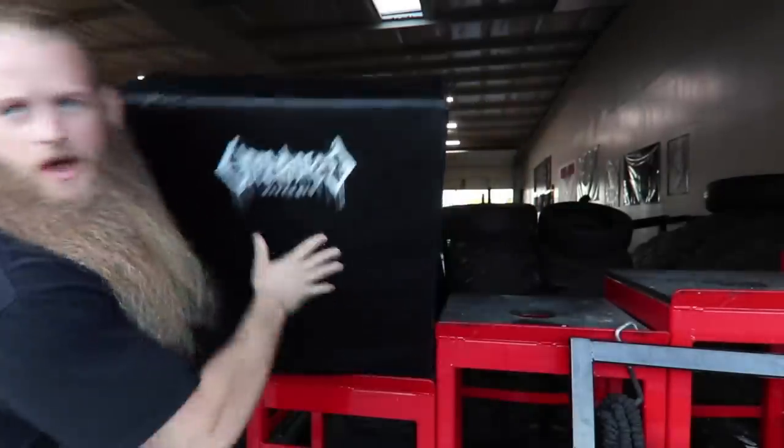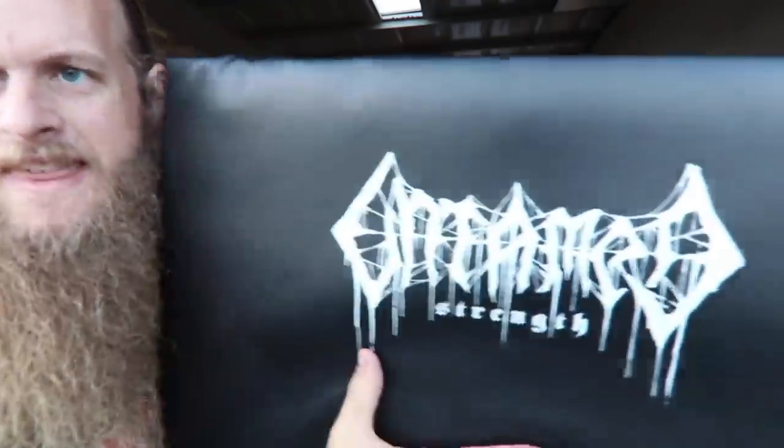The good folks over at AbMat sent Untamed Strength a couple of crash cushions with the Untamed Strength death metal logo. When they sent them I had to ask what exactly do they do, and the point of contact said they're mostly for garage gyms and commercial gyms like CrossFit facilities and strip malls that get noise complaints, primarily for Olympic lifting with bumper plates. They absorb the vibration and dampen the sound on a drop. We do a lot of deadlifts here at Untamed Strength, so let's try them out.